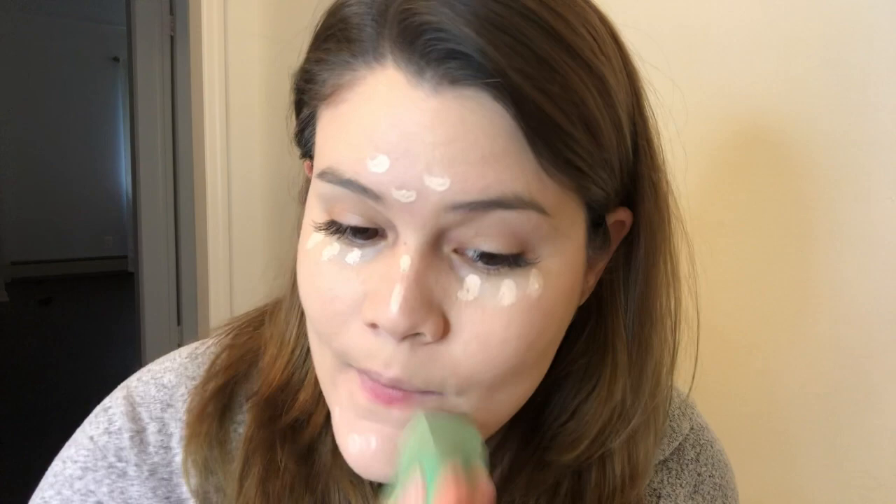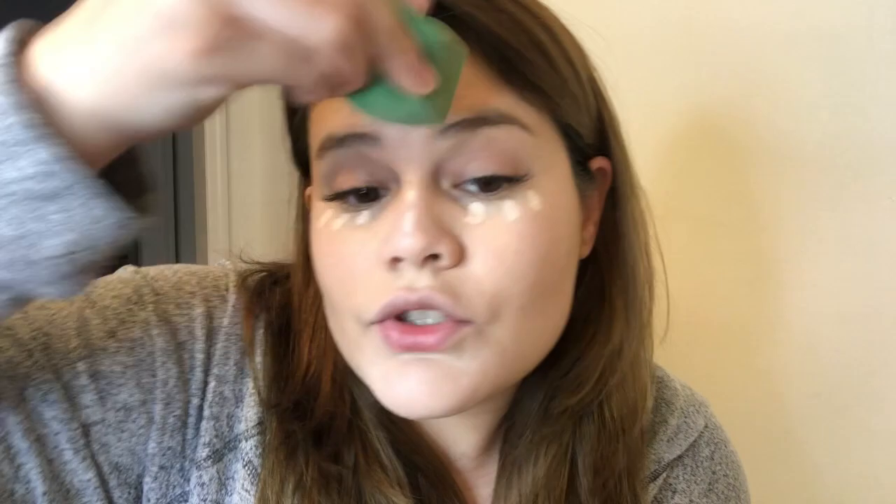For my concealer, like always, I use my Tarte Tape. My color is Fair-Fair Beige and I use just three little dots because this just goes a long way. Then I use my beauty sponge to spread it out and blend it in.